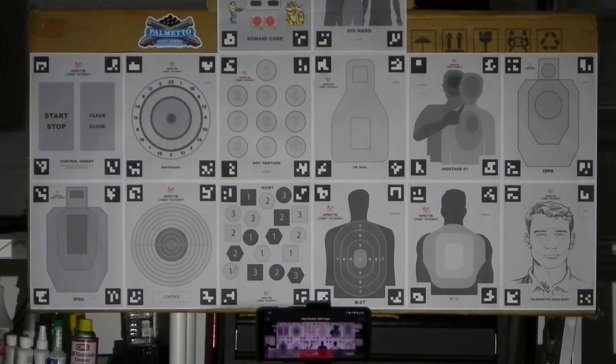Rack it on top. Got that one. Next is the hostage target — very tricky. I gotta hit the assailant, not the hostage. One in the head — okay, I'll hit him in the shoulder. Move to the next target center and take a few more shots. One in the head — okay, bottom left.